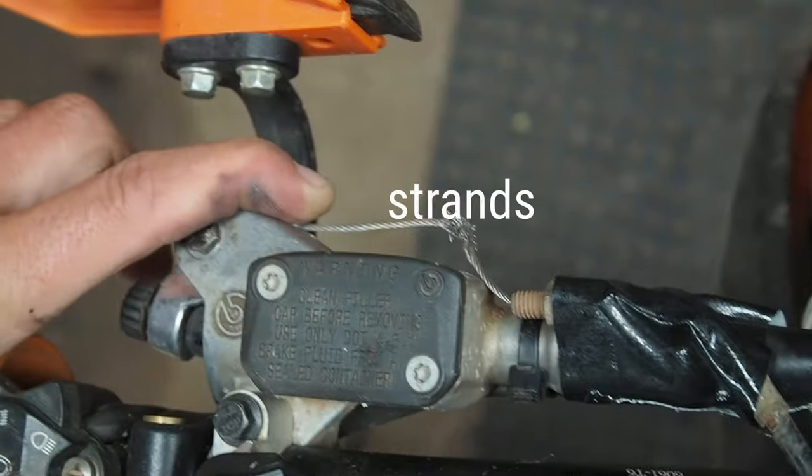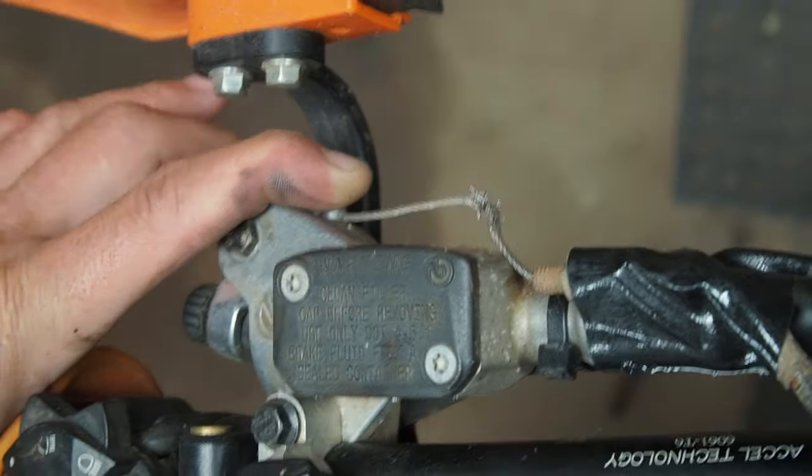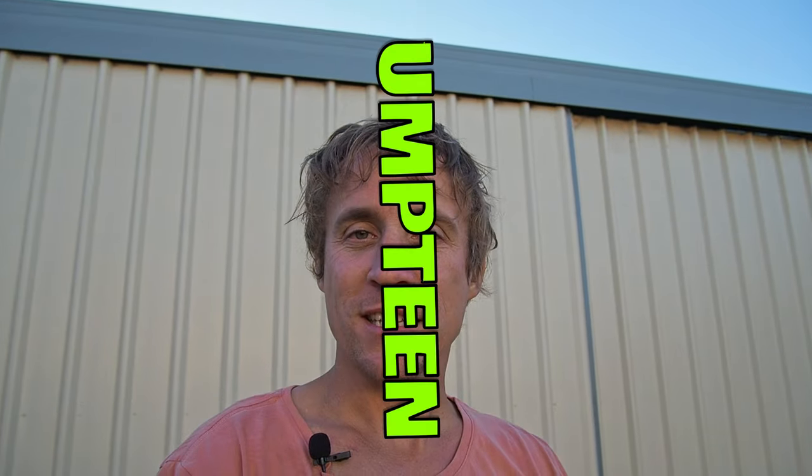I was on a ride recently where one of the guys had a problem with his clutch cable that was starting to fray. It looked like it was going to let go on him and he was quite upset by this. He seemed to think that he was going to be stranded out in the bush if it let go completely. I was a bit stumped by this because as far as I'm concerned, you just keep riding and you just limp it out of the bush and you're fine. Then I realised not everybody has umpteen years and thousands of hours of experience on these machines, so they may not realise that sure, it's not necessarily ideal, but you also aren't up shit creek when this happens if your clutch lever breaks or your cable breaks.